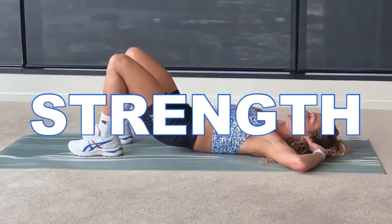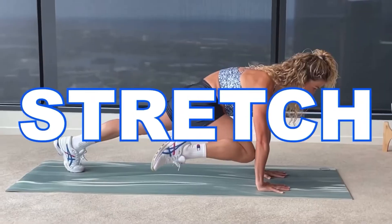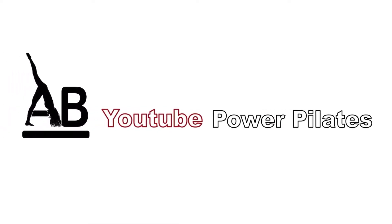Welcome to pre and post-Pilates. I have a really nice quick full body flow that's going to leave you feeling nice and limber and strong through your shoulders, spine, and hips. We're actually going to start this one in standing.